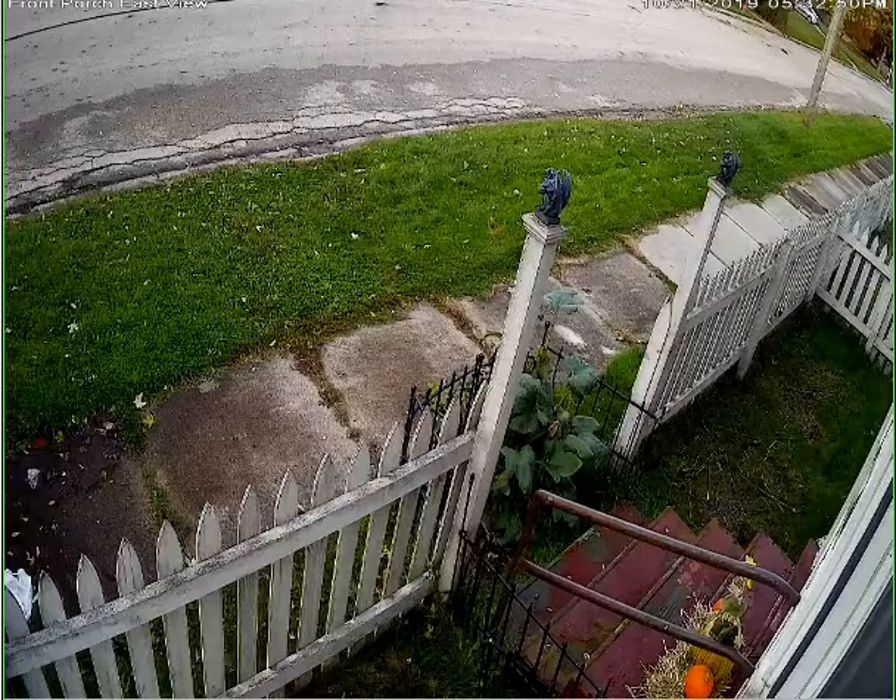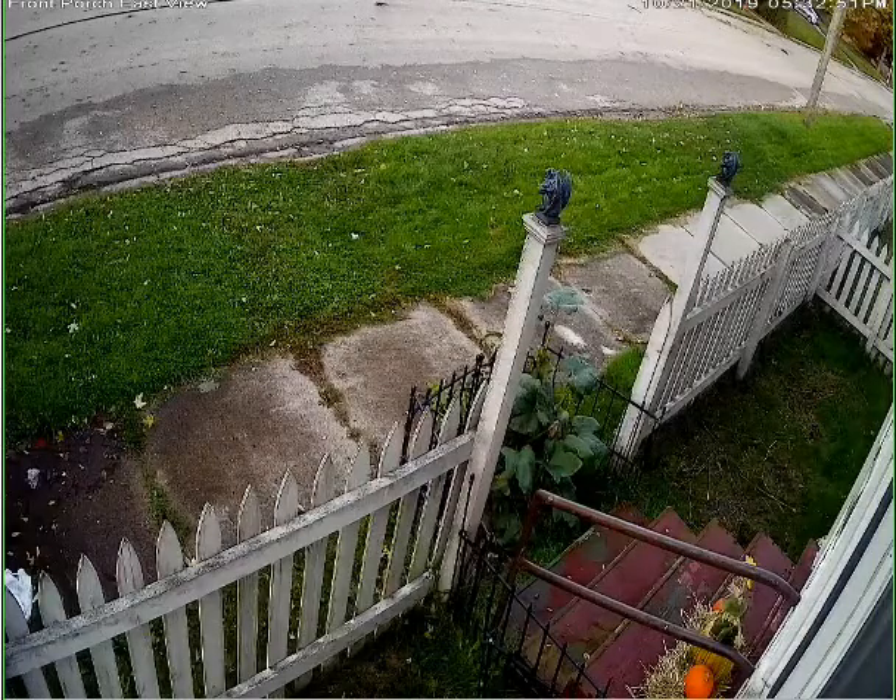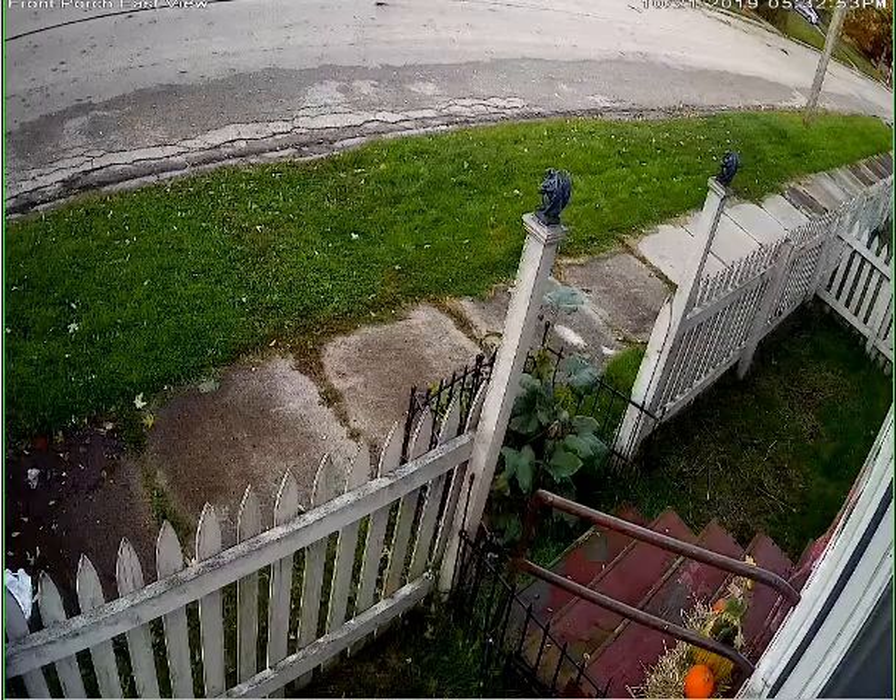This is the Sans 1080p color night vision camera. I hope I pronounced that right — I've never heard it pronounced before.